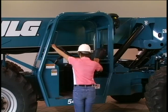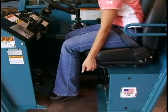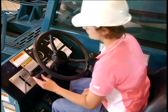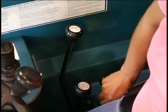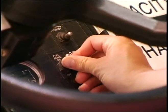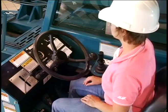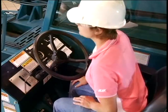Handholds and steps are provided for safe access. Always maintain a three-point contact when climbing on and off the machine. Wearing the seat belt is very important when operating a rough terrain machine. Adjust the seat and seat belt for comfort before starting the engine. Establish a safe routine to follow when starting the machine. Be sure that the transmission lever and other control levers are in neutral, the parking brake is applied, the fork carriage is resting on the ground, the mirrors are properly adjusted, and no one is standing between the wheels and the frame or in front of or behind the machine. Check completely around the machine.